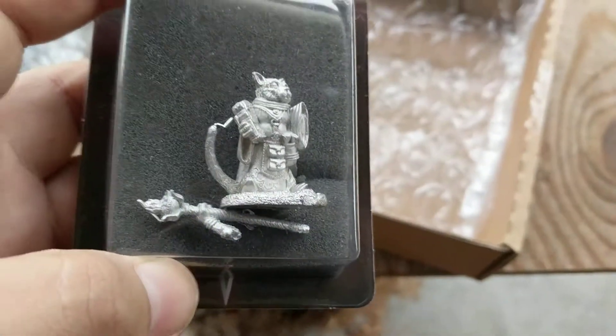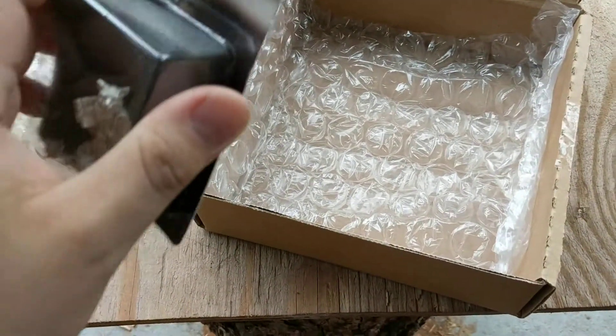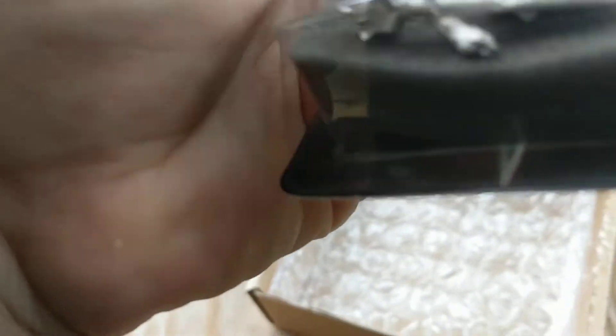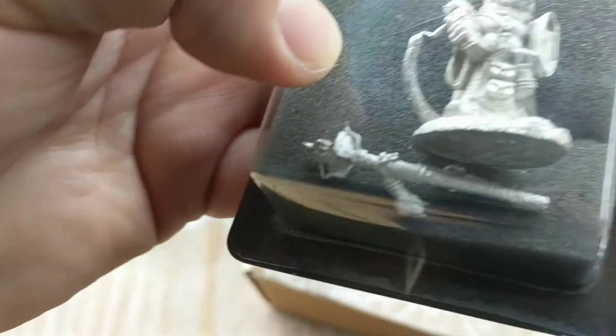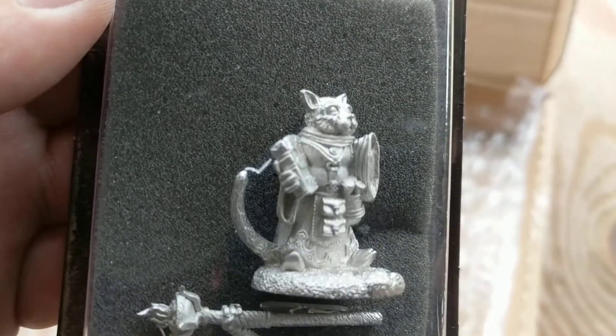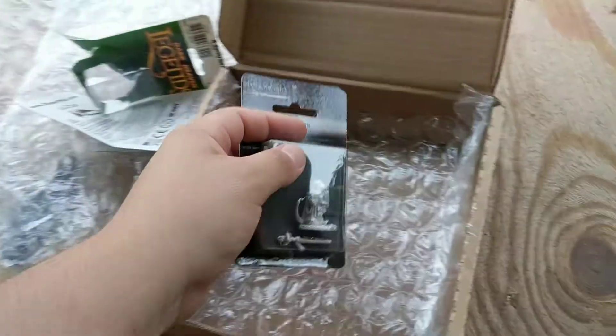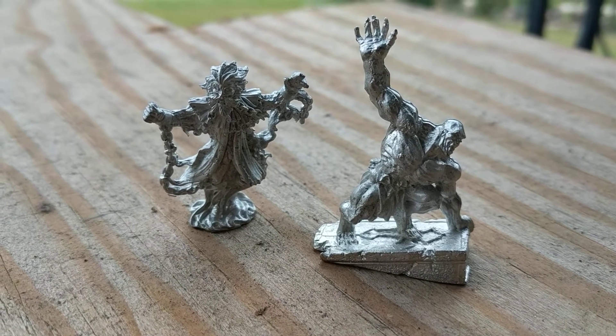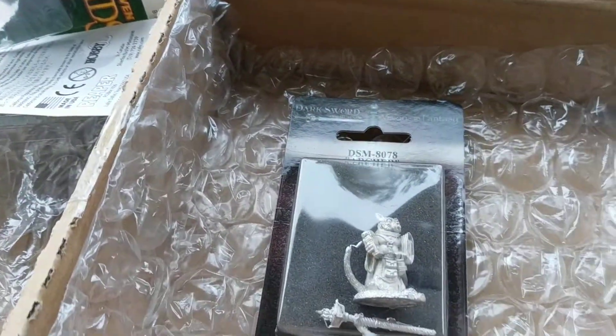Still deciding whether to open this one or not. Wait — is this one metal too? Yeah, this one's metal. Normally I handle the plastic ones. This one may just go back in the thing. However, it is a beautiful sculpt. It does need that little bit right there to be removed, so I'll do that later. There's two of them — actually, there's a third right there. Very neat.